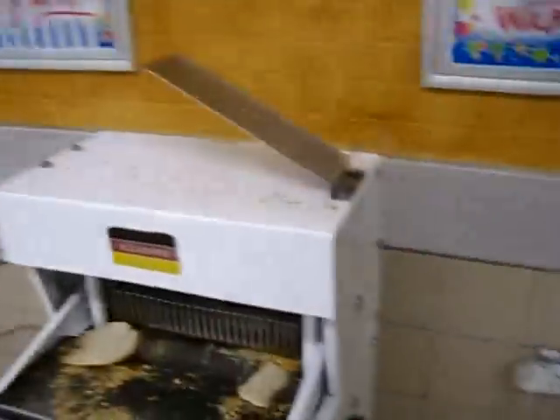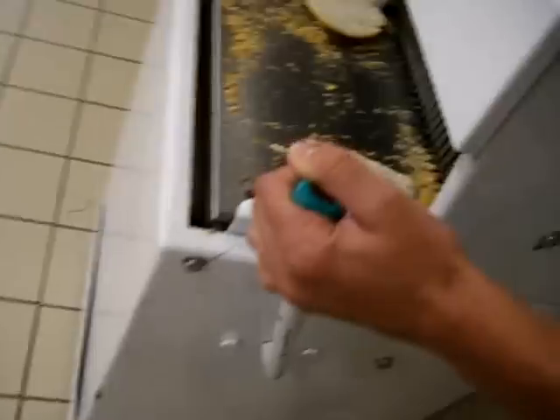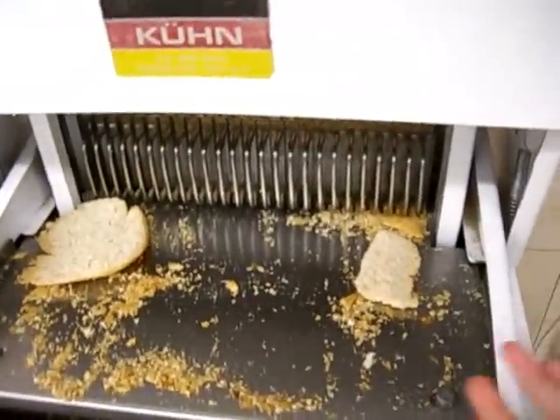How? It's quite simple. What you do is pull this lever back, stick your bread in there, and then just bring it back over. And it drops the breadware.